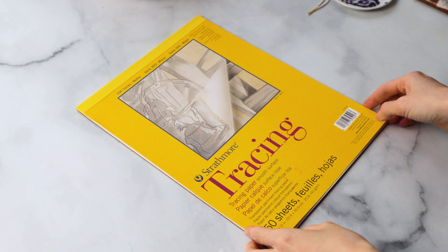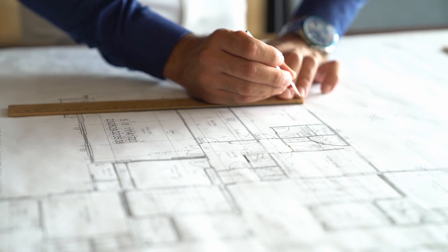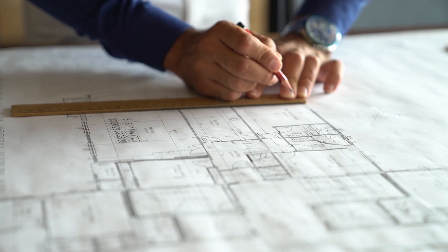So one day, my creative director noticed my struggle and recommended that I try using tracing paper. And to be honest, at first I was really skeptical because I always associated tracing paper with cheating, or with beginner-level artists who weren't confident in their drawing skills. However, my boss assured me that it was a really common tool in the professional design industry and that I should give it a try.